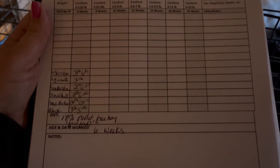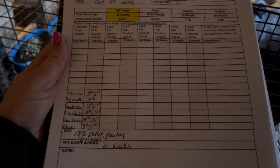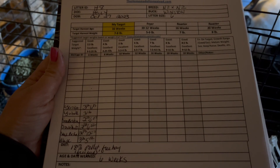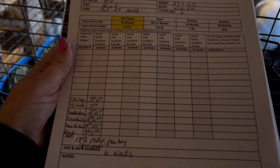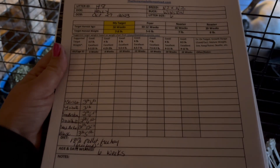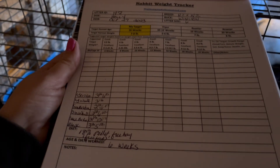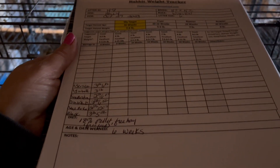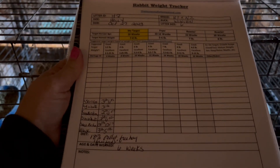I noted on the tracker when we weaned them — six weeks old, what they're eating, 18% pellet and hay. I keep track of that so that if I do something like experiment with a 16% pellet, I can compare that to other litters and see how things grow. I did actually do that once, and my feeling was that it wasn't worth the small savings on the cost of pellets for the rate of growth. It wasn't a bad rate of growth — I wouldn't say don't do it — but I was happier with the 18, so I went back to the 18 and that's what I'm feeding.